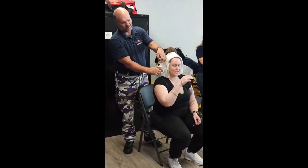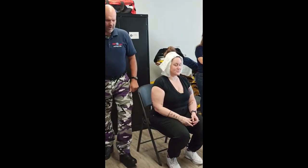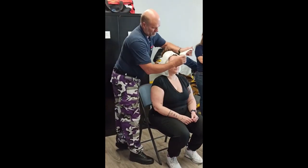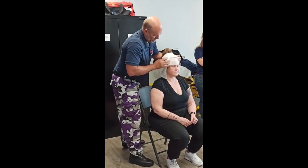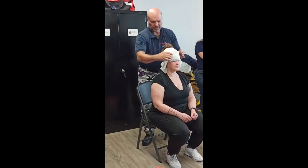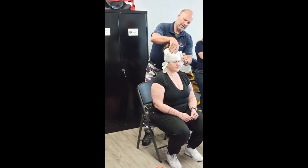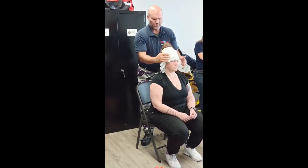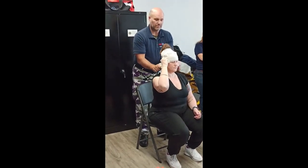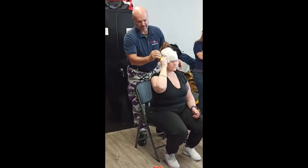It looks like the little wigs they wear in British court still today. So now you've got your doggy ears. You get another bandage and do the exact same wrap as before — right underneath the eyebrows, around the back. You want this one really fairly tight. The second time around I want it to be pretty darn tight.